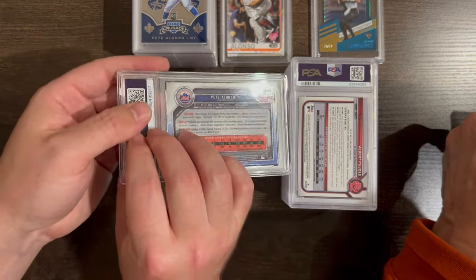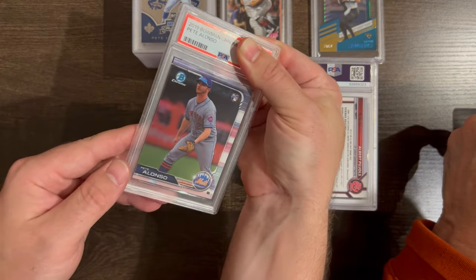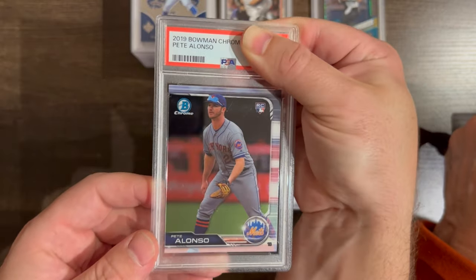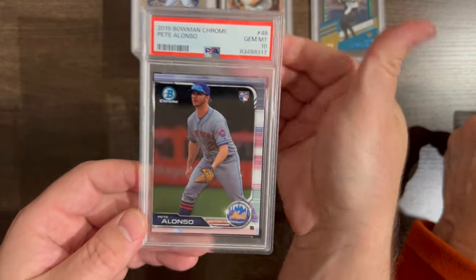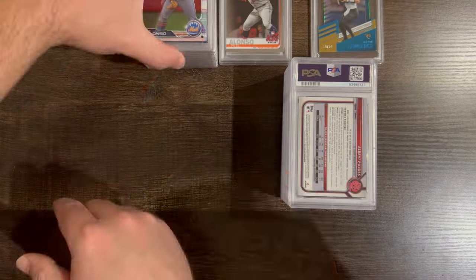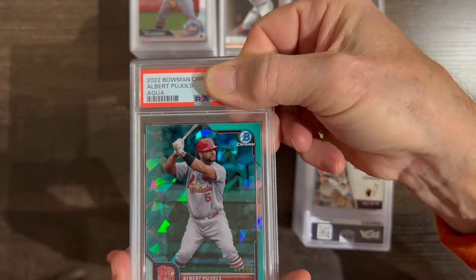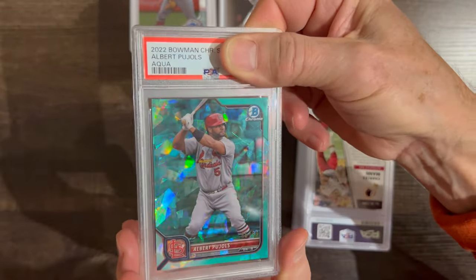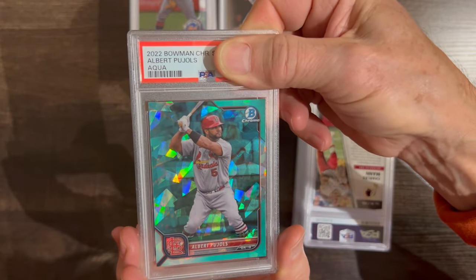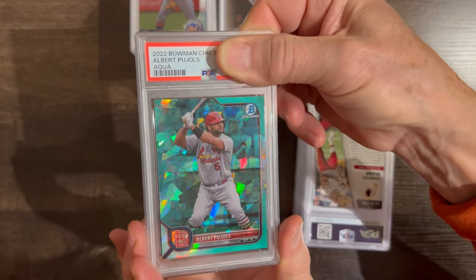Here we go — another Pete Alonso. This is also another Rookie Card, Bowman Chrome. This one got a 10! Then here's a pretty nice card — a Sapphire Aqua Parallel out of 99 copies. This is Albert Pujols, who just retired. He's obviously going to be a Hall of Famer, no doubt.